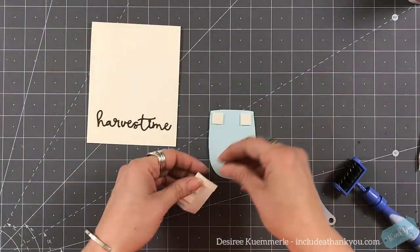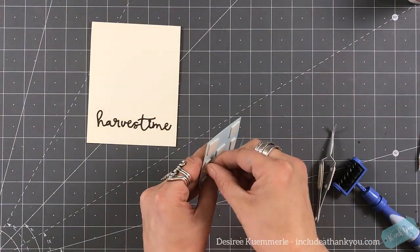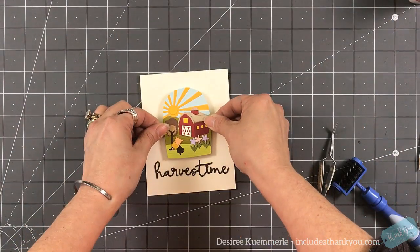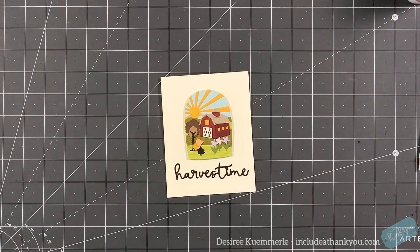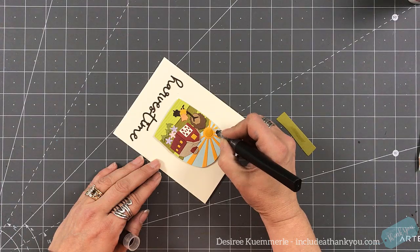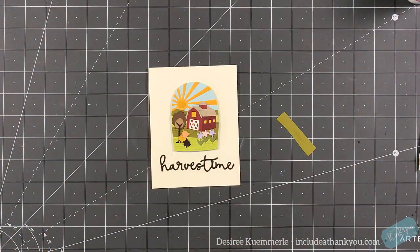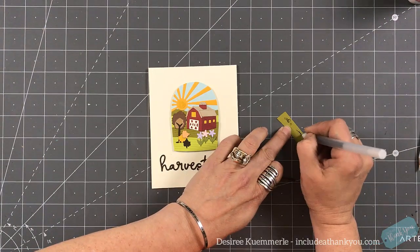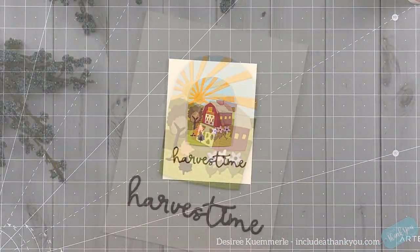I'm going to use some foam squares to prop up my focal point. With all of this die work and the way this looks, it actually looks like a quilt — an applique quilt, which I think is really cool. I'm going to set that right above the sentiment. And there is our card. I'm coming in with my shimmer pen to add some glitter to the sun, going along the rays. Then I'll come in with my black gel pen for the center of my flowers, just to give them a little bit of color.